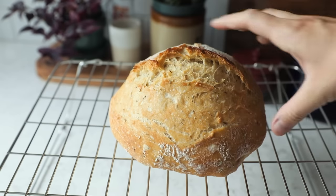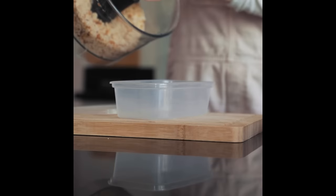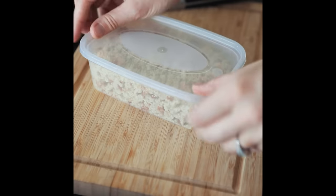Never throw away stale bread. Simply pulse it in a food processor into crumbs, allow to dry and store in the freezer for when a recipe calls for breadcrumbs.